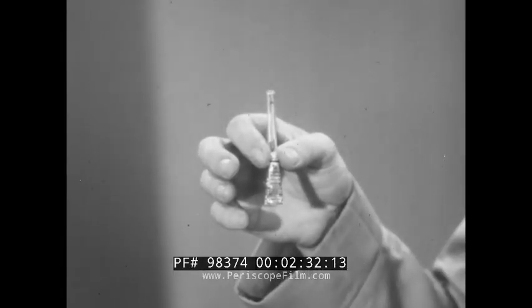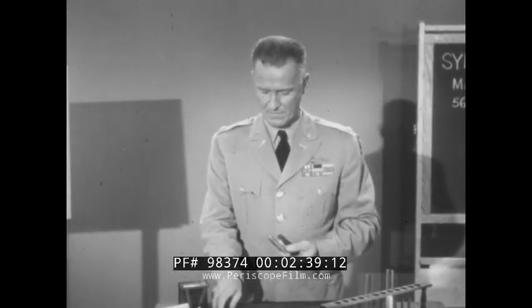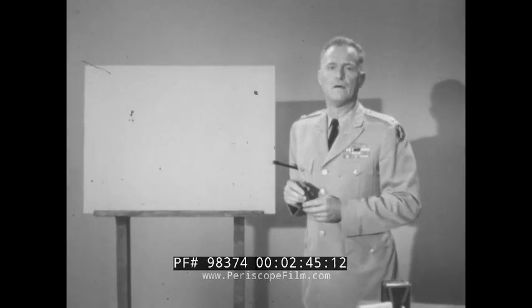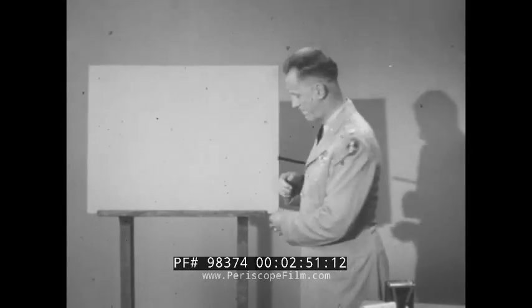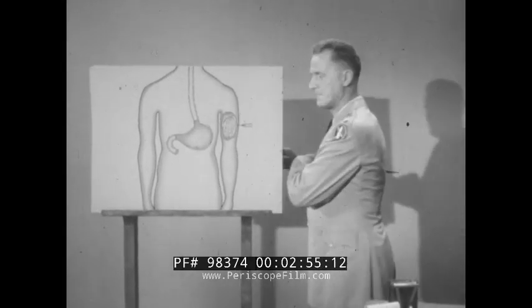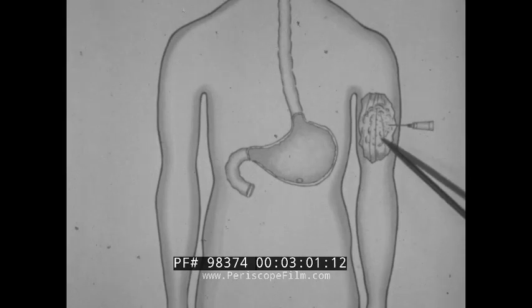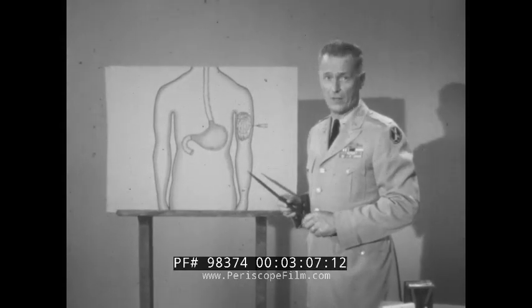Your atropine comes in a little package which is both container and injection device, as we shall see. It's called a syrette, and it's a familiar gadget to all members of the medical corps. The syrette is used for the storage and administration of all kinds of medicines that have to be injected into the body, so that the medication may be absorbed quickly and act rapidly — much more rapidly than it can act when simply taken into the mouth and swallowed.